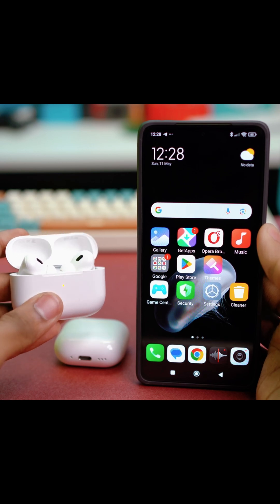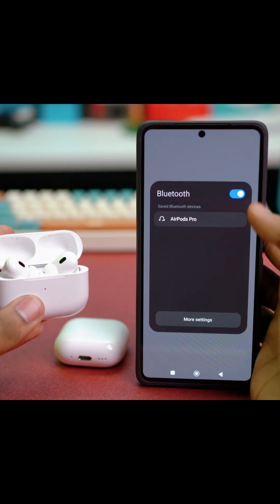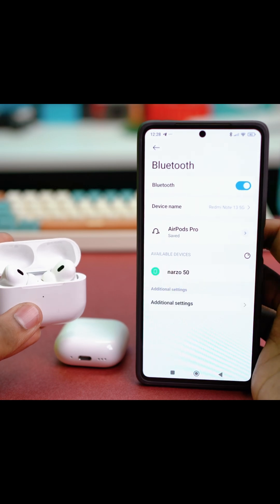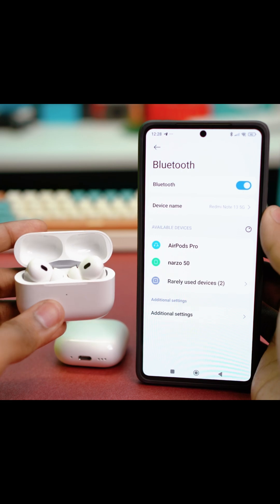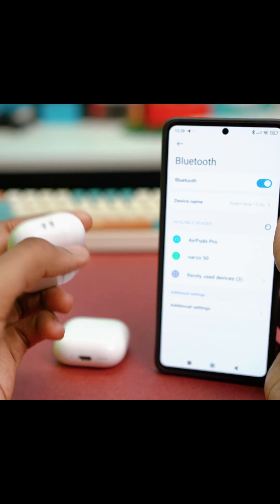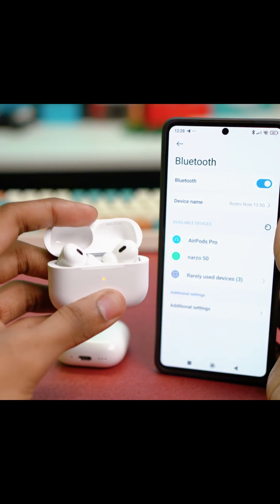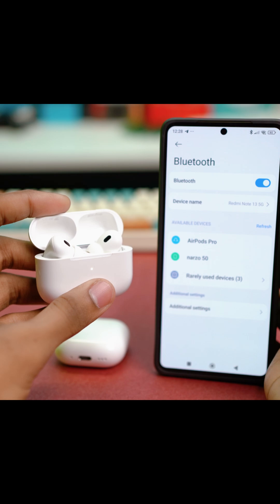First of all, swipe down from the top of your Xiaomi phone and press and hold on the Bluetooth icon, then go to more settings. From here, make sure that Bluetooth is enabled. If you want to connect your AirPods, just get your AirPods at hand — you'll find the pairing button right behind your AirPods. Just press and hold on to it for about two or three seconds and the pairing process will start. It will blink white and show up on your Bluetooth settings.